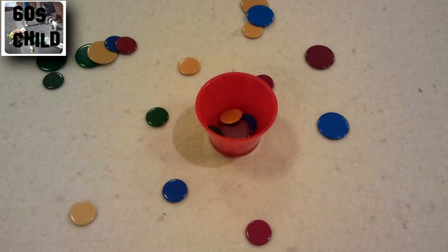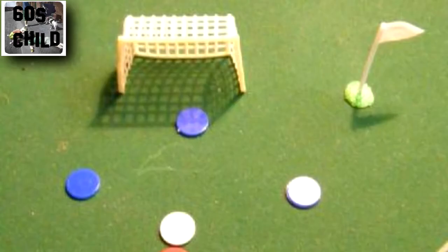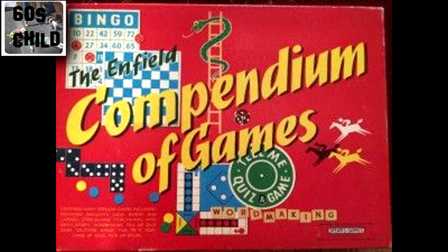But did you ever play football with them? You didn't really need much — only a couple of tiddlywinks, a couple of plastic goal mouths, and a small ball. You got this type of stuff in those compendiums of games you got at Christmas — remember those?